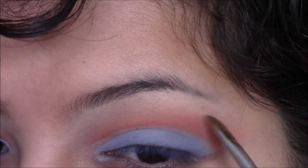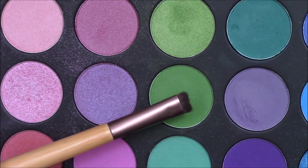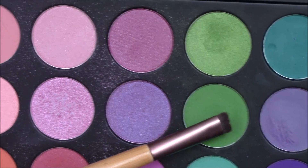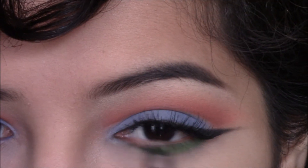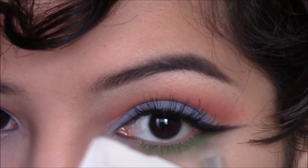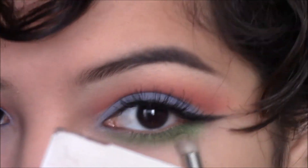I went ahead and finished up the rest of the base, eyebrows, and eyelashes. For the bottom lash line, I'm taking this green eyeshadow on a flat shader brush and applying that all over the lower lash line. Then on that same pencil brush I'm taking another green eyeshadow — it's pretty shimmery — and just dragging it right below that.